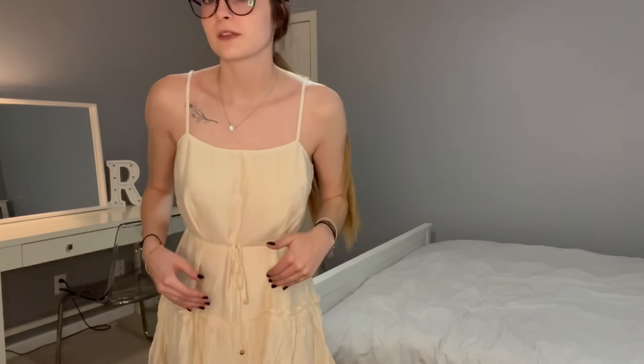Whether it's casual or more elegant, you could make it either way depending on what you wear with it shoe-wise and if you put something over top of it. I would definitely wear this for an elegant event and also just for a casual event as well — it just depends on what you wear with it. So I would definitely recommend buying this dress.